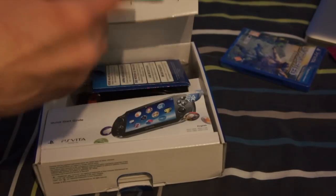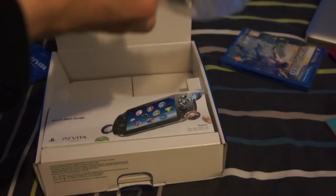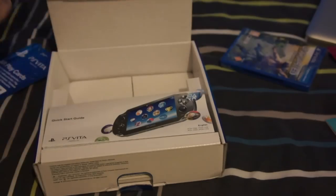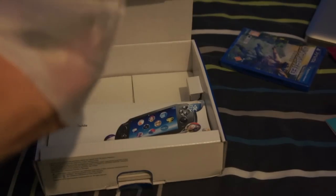There's my Vodafone SIM card — that's off to the side. Charging cable. That's the battery — a very big battery. And somewhere in here, here we go, is the console itself. There we go, the awesome PlayStation Vita.